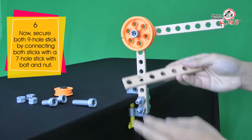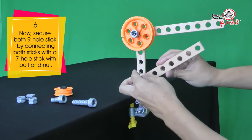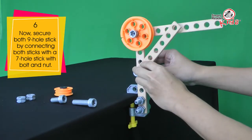Now, secure both 9-hole sticks by connecting both sticks with a 7-hole stick with bolt and nut.